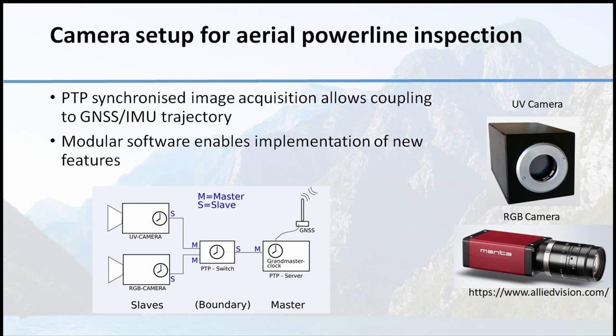We use a very precise and sensitive ultraviolet camera, which consists of an industrial camera, amplifier, and ultraviolet sensitive screen. The gain control can make this camera more or less sensitive. We combine it with another industrial camera for the RGB image, and both cameras are PTP capable. So we can synchronize the cameras to each other and to a grand master clock that itself is connected to GNSS, giving both cameras synchronized output with a very precise GPS timestamp.